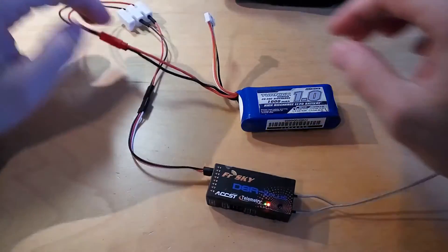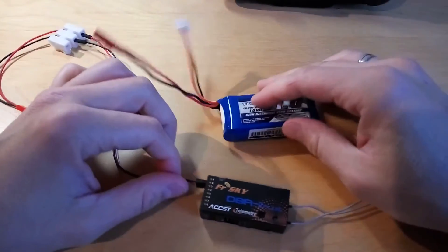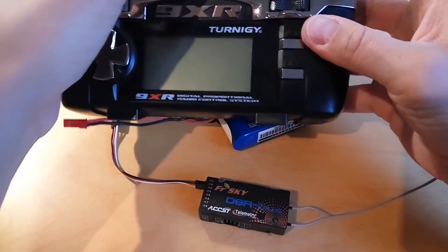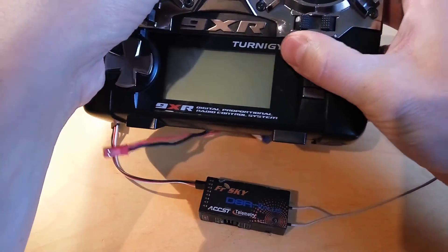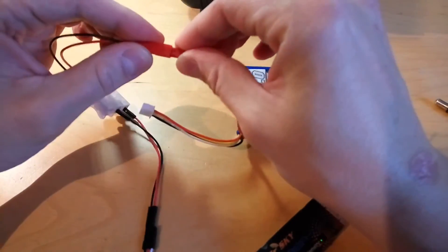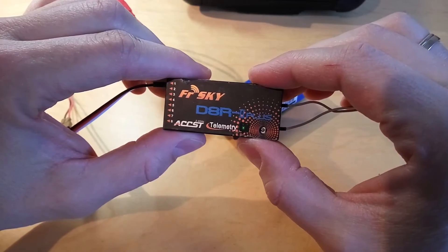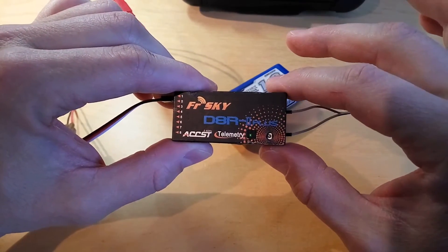To check the binding, remove the power cable from the receiver, switch off the transmitter, and verify whether the binding was successful. Switch off the transmitter first, then power up the receiver. You can now see the receiver's green light is on, which means that the transmitter and the receiver can communicate with each other.